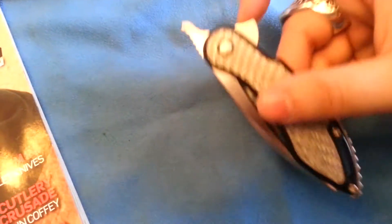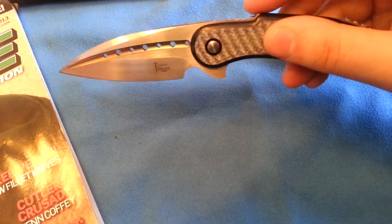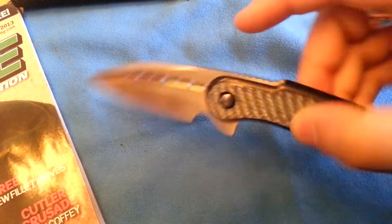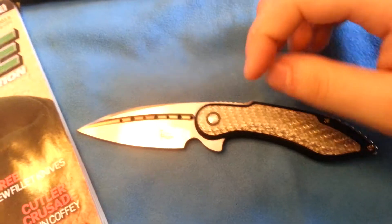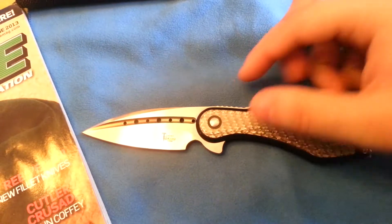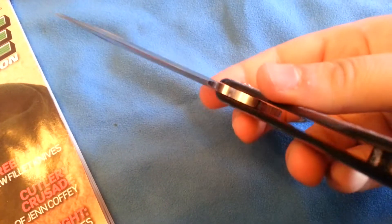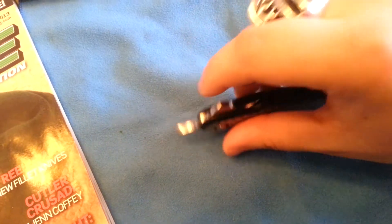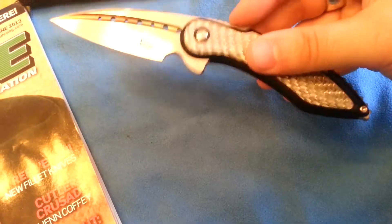The blade is hand-rubbed, and not just the flats and the grinds — the spine has been hand-rubbed. Inside the jimping, he actually takes a file with sandpaper wrapped around it and gets in all the little grooves. Even the little choil has been hand-polished, and all the way down to the tang area of the knife has been hand-polished. Incredible, incredible attention to detail.